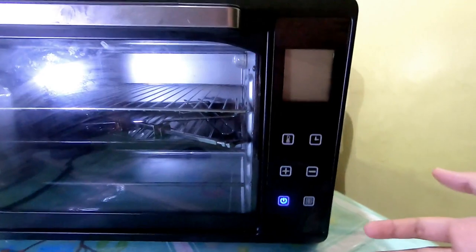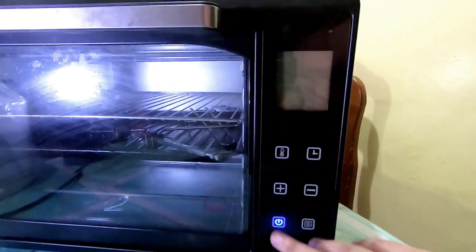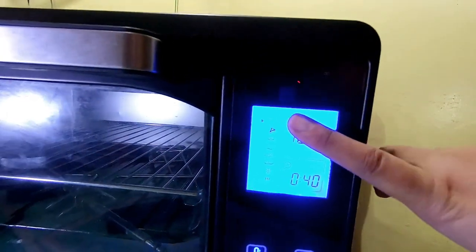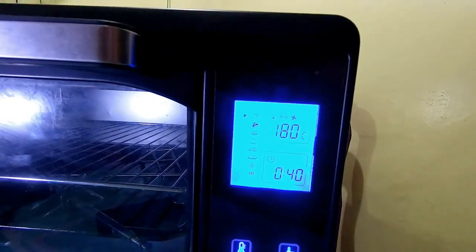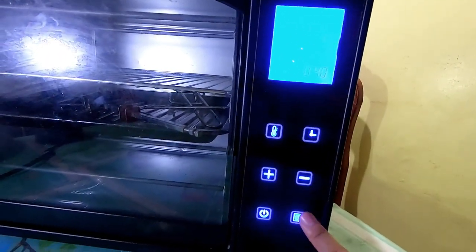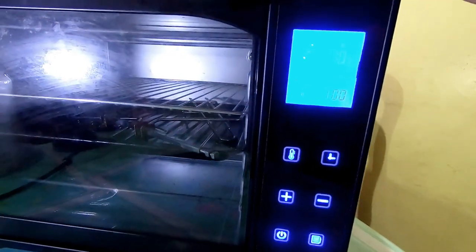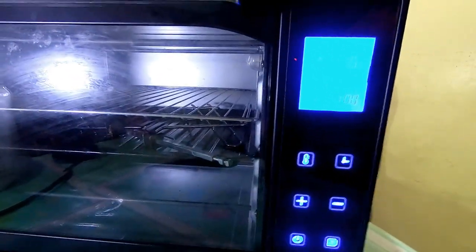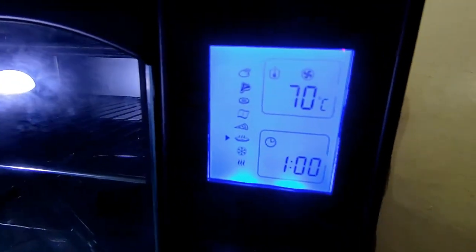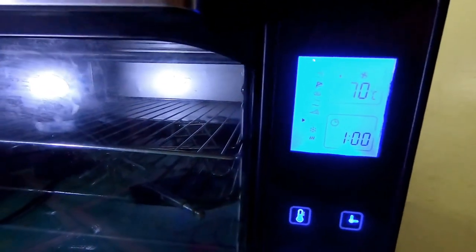So guys, let's go sa digital panel. Sinaksak ko na siya kaya naka-idle mode na siya. Kung titignan natin yung panel, andun na yung mga program — rotisserie, meat, frozen, defrosting, pizza. Yung mga control niya: timer, temperature adjustable, at program. Katulad ng sinabi ko kanina, yung function ng digital ay kaya rin ng manual — totoo yun. Kasi kung matagal ka na nagbi-bake, aware ka na kung saang temperature i-set yung lulutuin mo. Alam mo na yung temperature, alam mo na kung gaano katagal. Kaya rin gawin ng manual ang nagagawa ng digital.